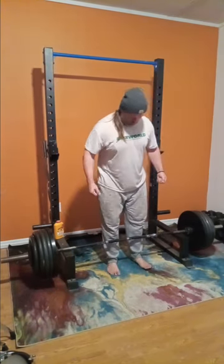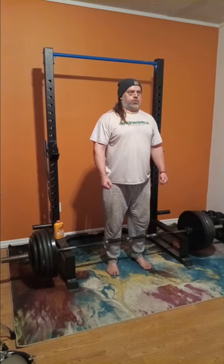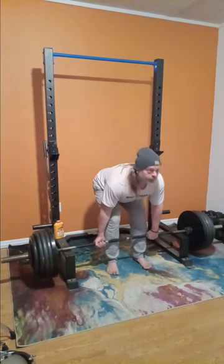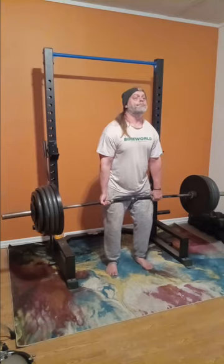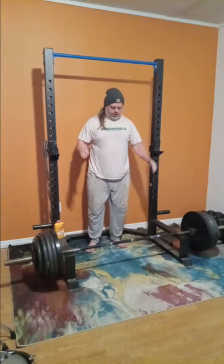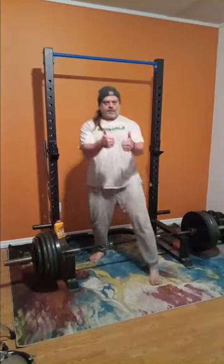I threw a 35 and a 5 on the end, which gets us up to 485 pounds. That's 45, 45, 45, 45, 45, 35, a 5, and the bar is 45, so that's 485 pounds. Look at that face. Once you bend over like that, there's no turning back — you gotta make the lift. You gotta go for it, because resetting just totally takes you out of the moment. Once you start that movement, you better keep it up.